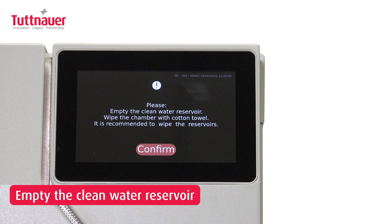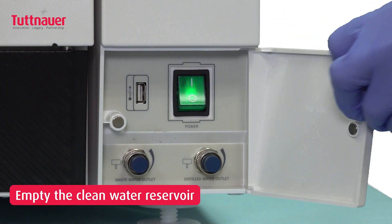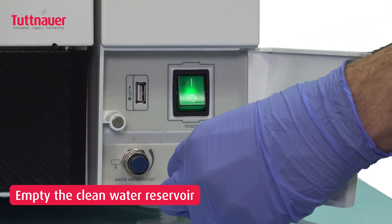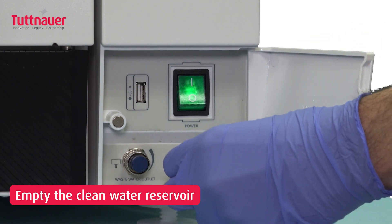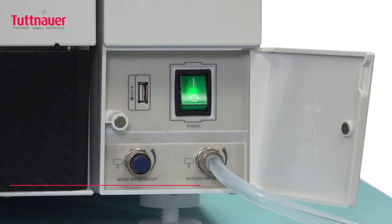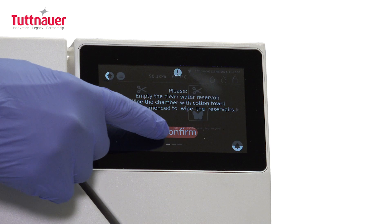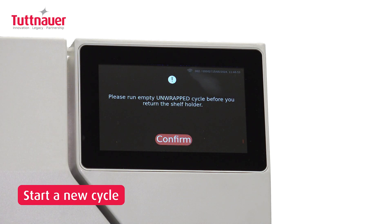Empty and refill both water tanks. Wipe the internal chamber walls. Place an empty tray in the chamber and run a new cycle to remove any chemical residue.